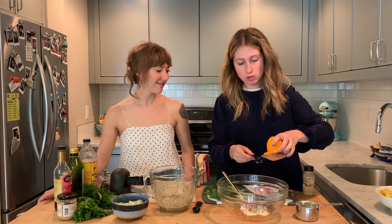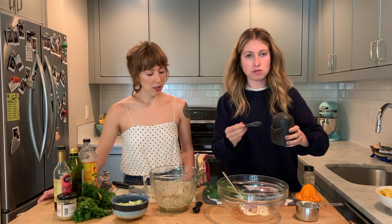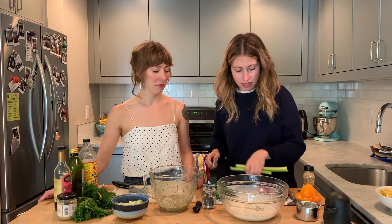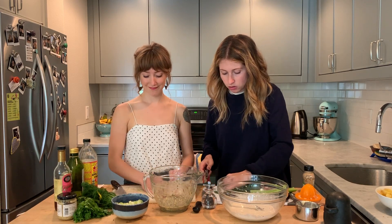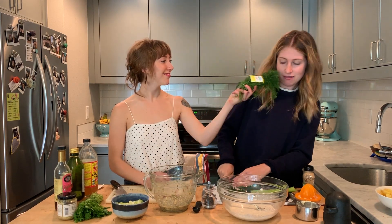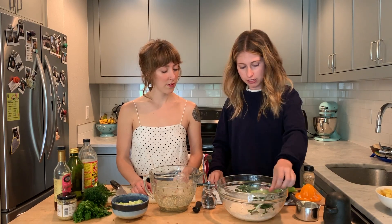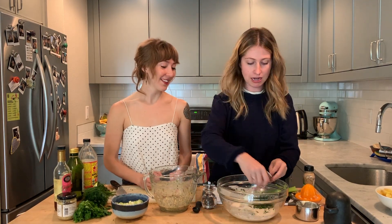Two tablespoons of freshly squeezed lemon juice and a teaspoon of salt — she also salted the potatoes, so she'll start there and taste. For herbs, you could do dill like Julie, but Dakota opts for about two tablespoons of chopped parsley and two tablespoons of freshly chopped tarragon instead, since she doesn't like dill — though she admits she's working on expanding her palate.